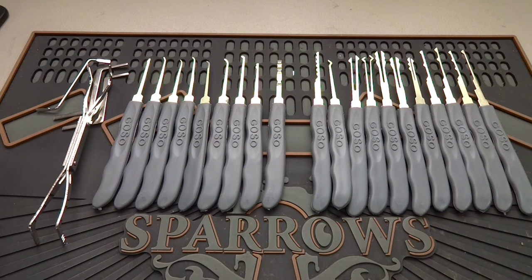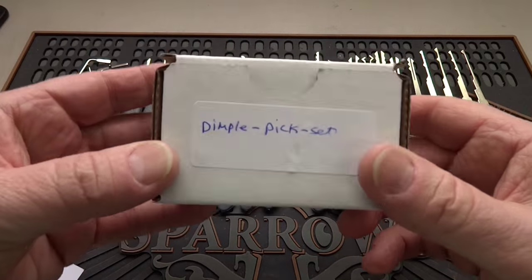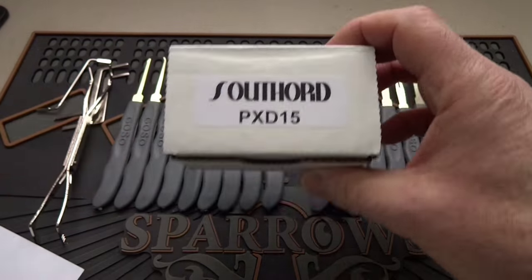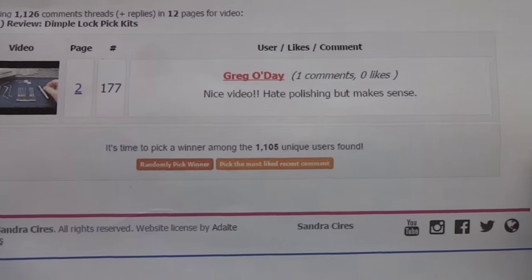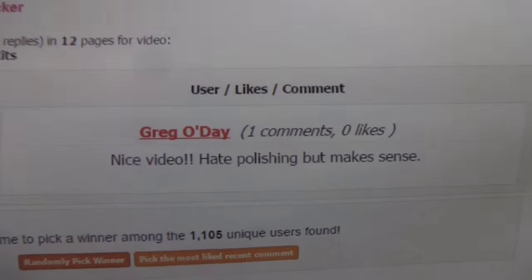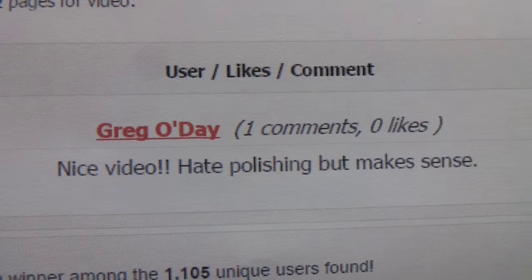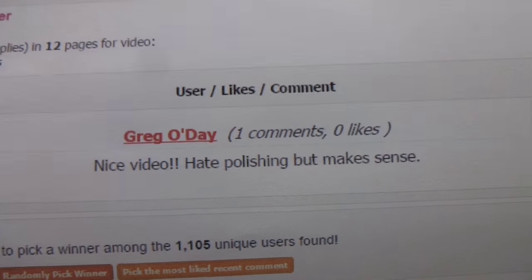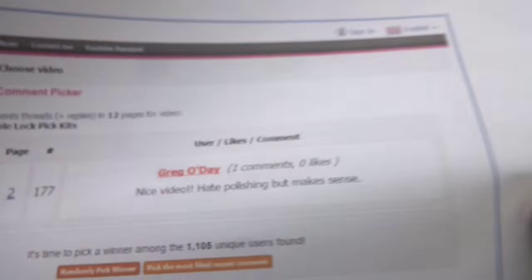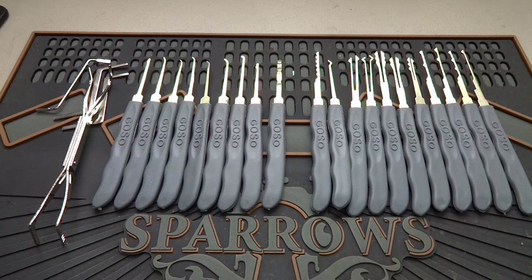Before we do that, let's talk about who won the Southord Dimple Pick Set, the PXD15. We had about 1105 comments, and the computer randomly picked you, Greg O'Day. If you will PM your address to me, I'll get this dimple kit in the mail to you. And you say you don't like polishing — you're going to get plenty of practice with the PXD15. I only polished one of them; the rest of them are on you.